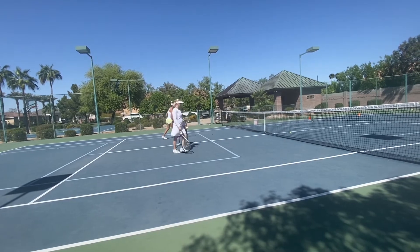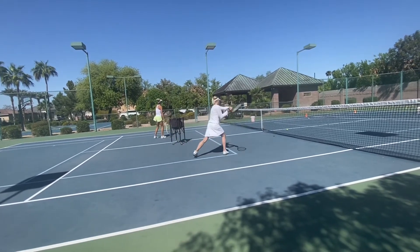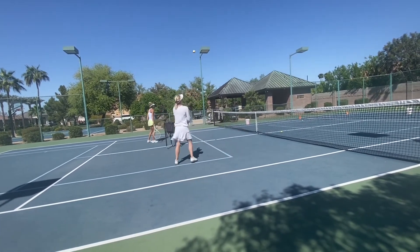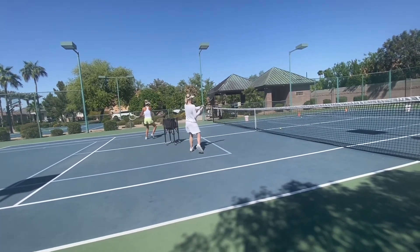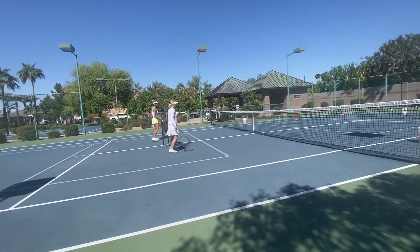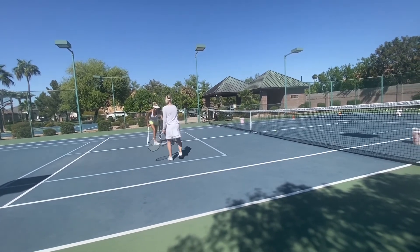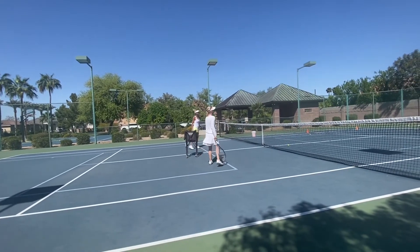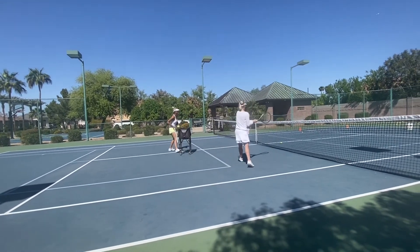Much better, Hannah. She's getting good. Good, good. Down, down, down. So stop.